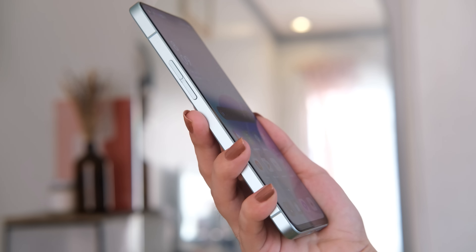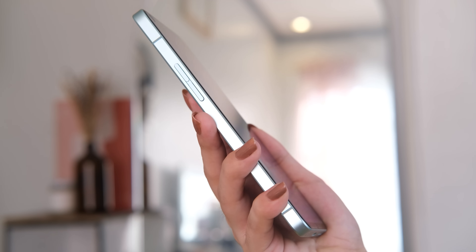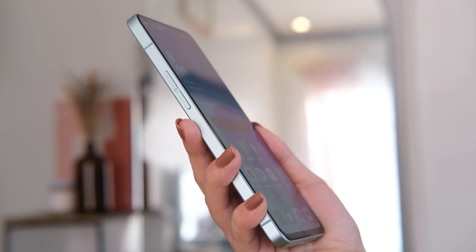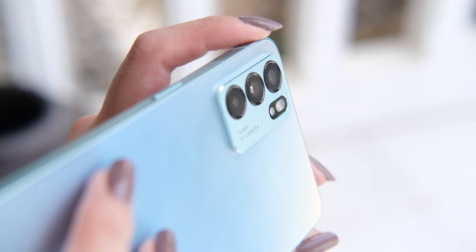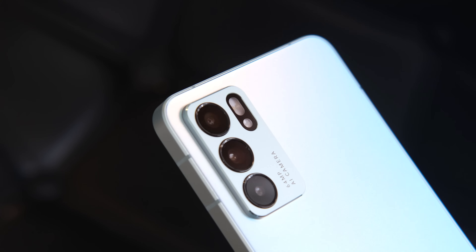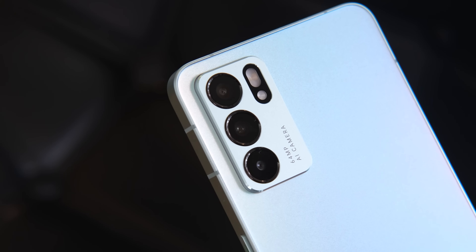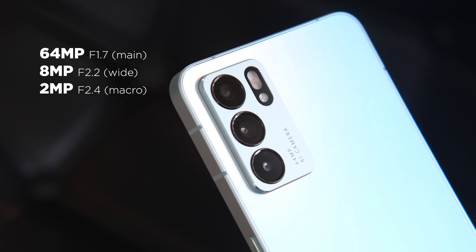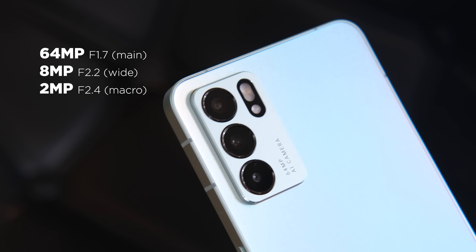Storage-wise, out of the 128GB available, we are left with 106GB out of the box, which is more than enough for casual users. Moving on to cameras, the OPPO Reno 6 5G lives up to the brand's photography-centric reputation. It features a triple camera setup: a 64MP main, an 8MP ultrawide, and a 2MP macro lens.